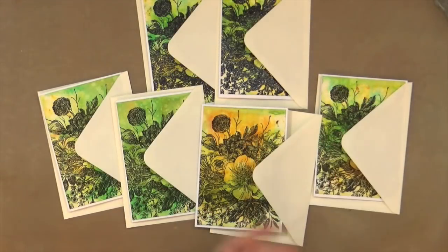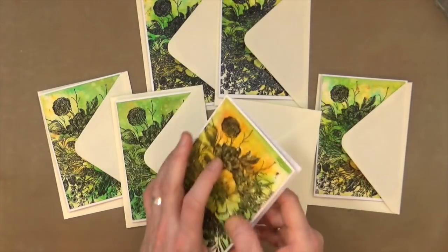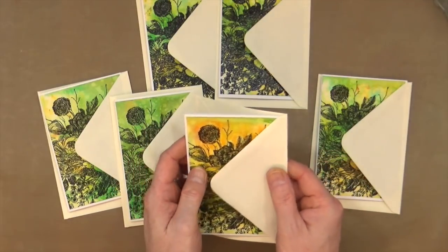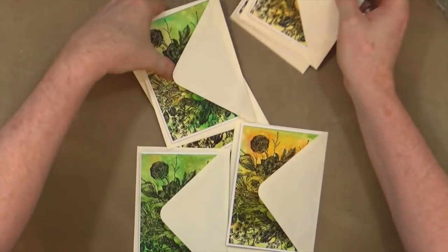That's it — all six of my cards are done. They're all stamped, all stuck down, all have their little sentiments inside, and all teamed up with their envelopes, ready to be sent out whenever I need a thank-you.